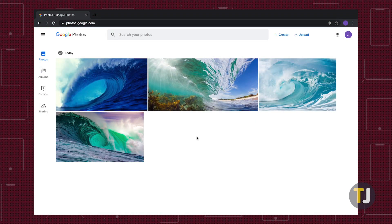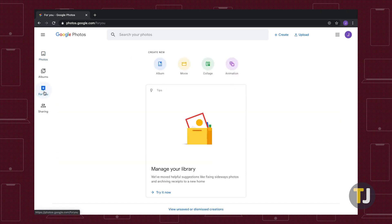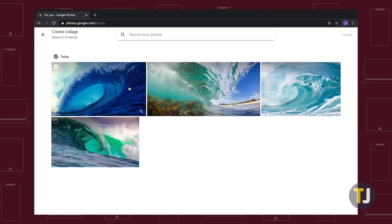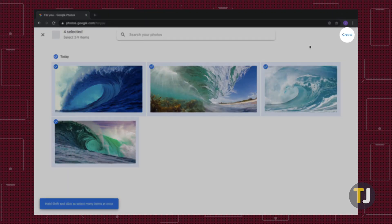If you're trying to make your collage on the web, select the For You tab along the left side of the web client, then select Collage from the icons at the top of the page. Select your photos from your library, then click Create in the top right corner.